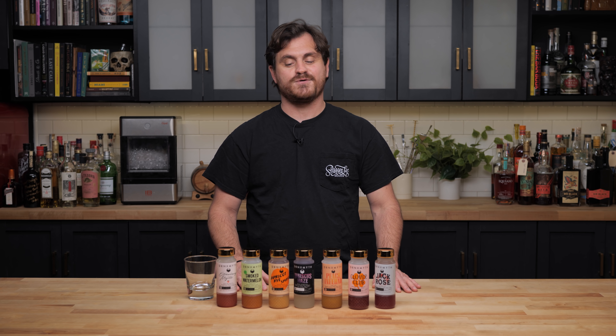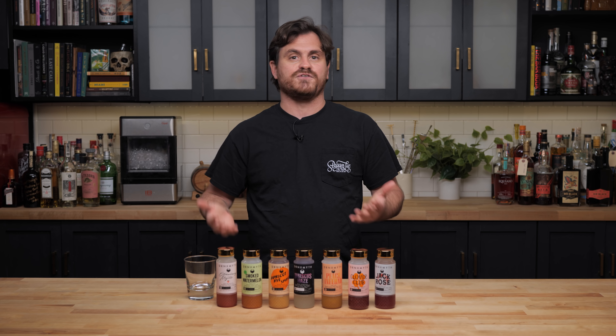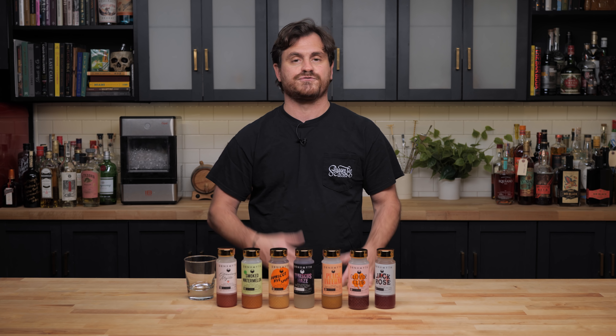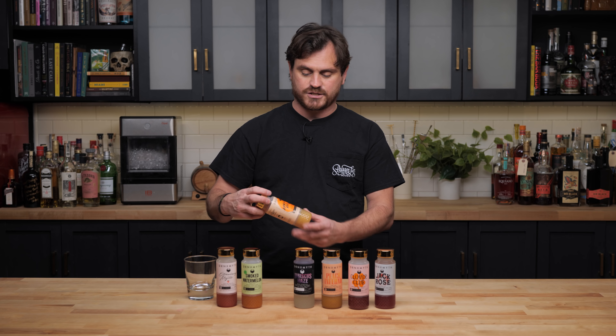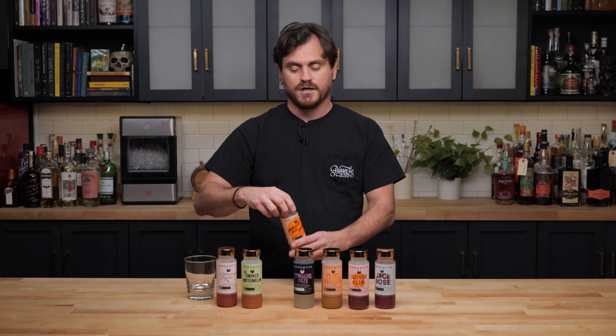What's up guys, welcome back to the Educated Barfly. Today we are going to be doing a follow-up DrinkSmith episode and I have a pretty important disclosure. About a year or a year and a half ago we did a video on bottled cocktails and DrinkSmith was one of them. I was so impressed with the quality that I actually went into business with the company. Marius and I made our own flavor of DrinkSmith — an apricot rice mash — and that's the important disclosure.